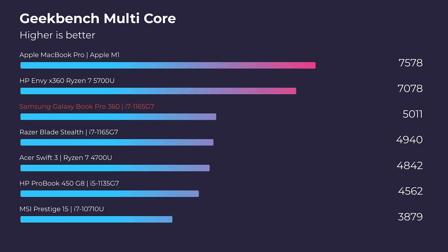Moving on to Geekbench multi-core — one thing I want to point out is how the i7-1165G7 falls down the charts while the Ryzen processor climbs up the charts. But let's really think about this: more cores and more threads does not really mean more single in-app performance. It means more programs open at one time with consistent performance. The real question is how many programs are you going to have open at one time? As a designer, I usually have Photoshop, InDesign, Spotify, and Google Chrome open — so four apps at most.